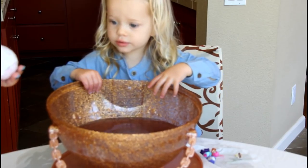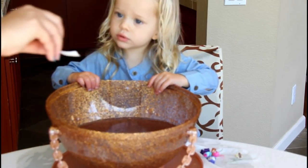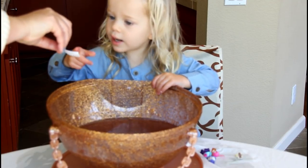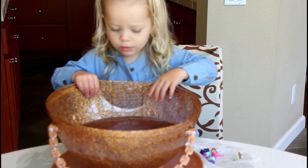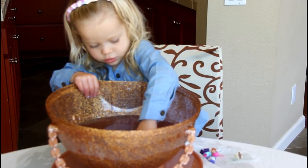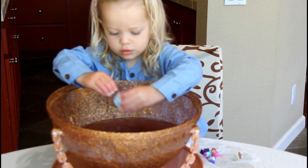Oh, look. A sticker fell out. Oh, look at that. Dad, you like that? Hi, baby. It's a baby and a crown. Okay, here we go. Another zipper. We've got more. What's this? It says, bathe her to reveal a surprise. Changes color. I wonder what that means. I can't wait.